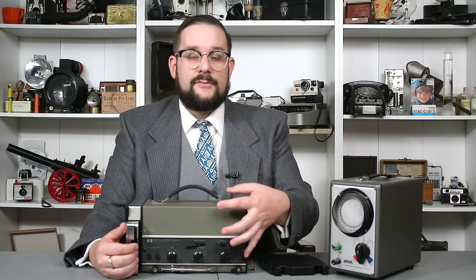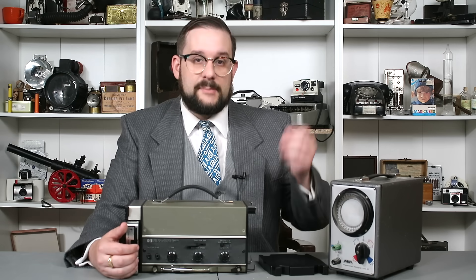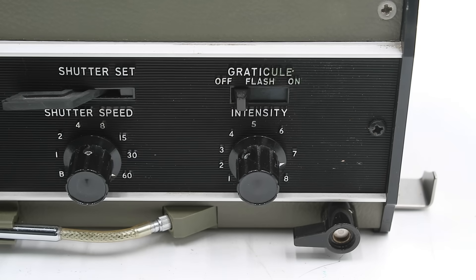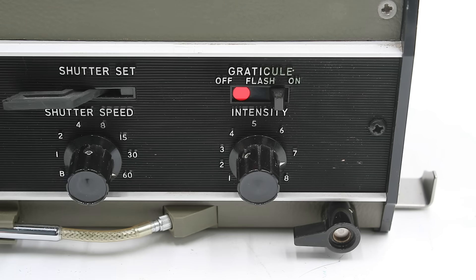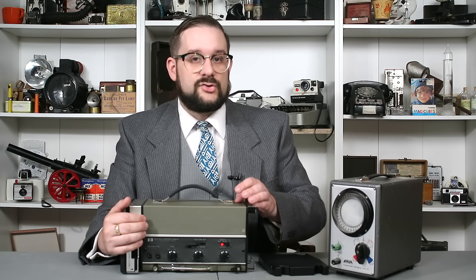At the front are the controls for the screen illumination system. Unlike earlier models, this didn't use a UV lamp — it has a regular incandescent bulb to illuminate the screen, both post-fogging the film and providing a contrasting background for the black graticules. There are three positions: off, flash (where the light only activates when the shutter is triggered), and continuously on. A small rheostat adjusts the intensity of the light, and this also forms part of the focusing system.